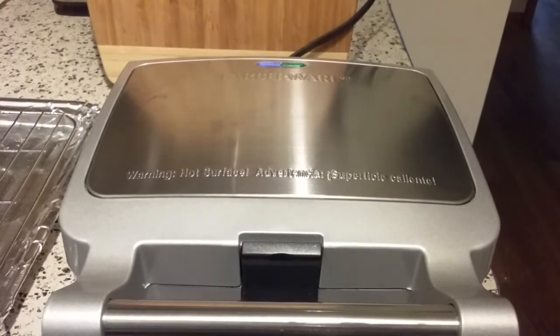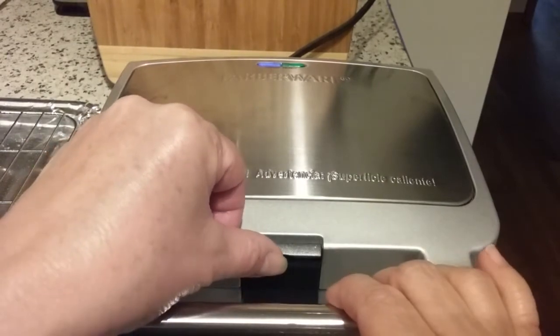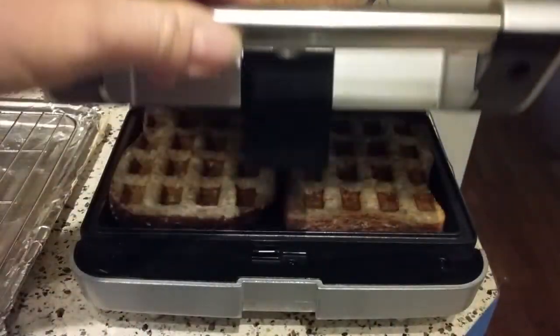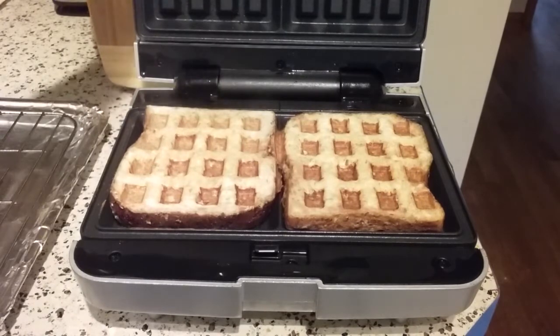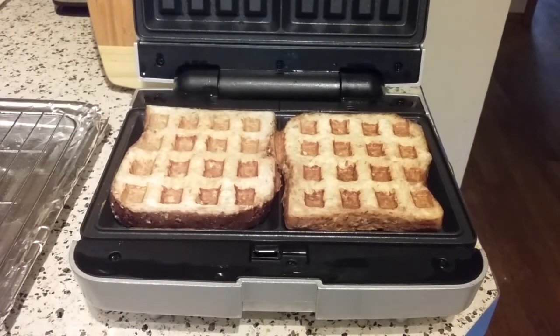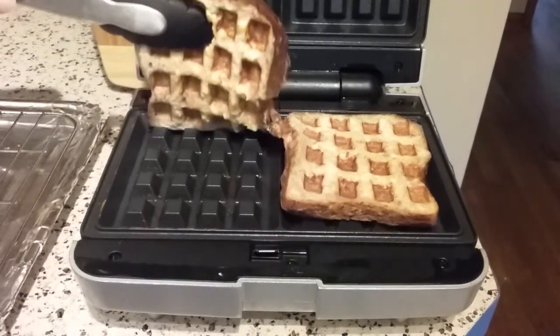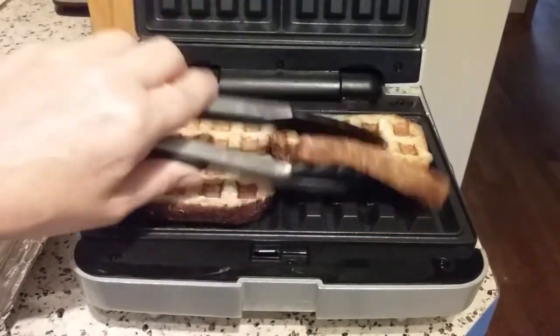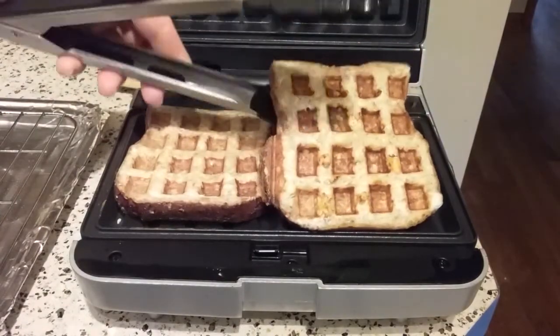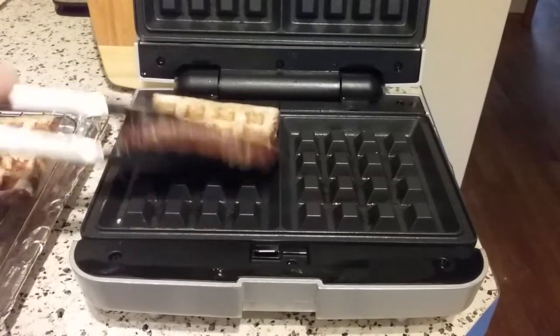The green ready light came on, so let's take a look and see what we've got with our French toast. How cool is that? Let me get some tongs here and see what the underside looks like. Is that good? Does that look good? Well, I'd say that's a success.